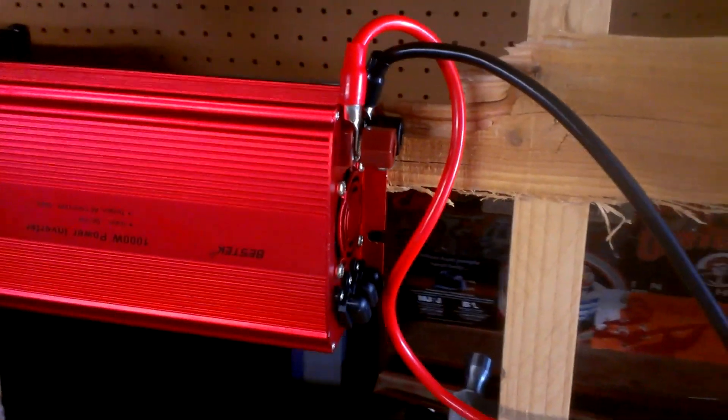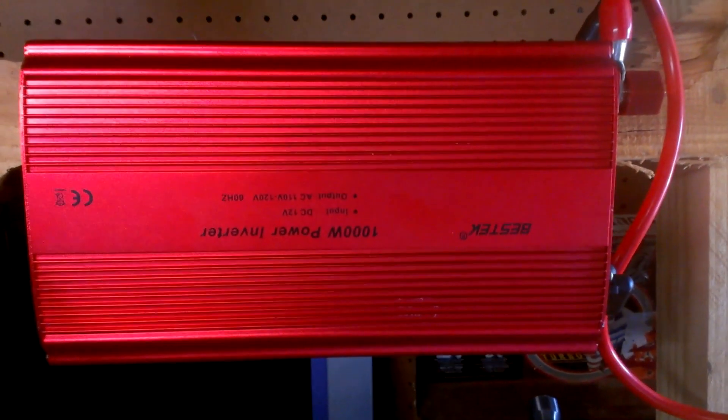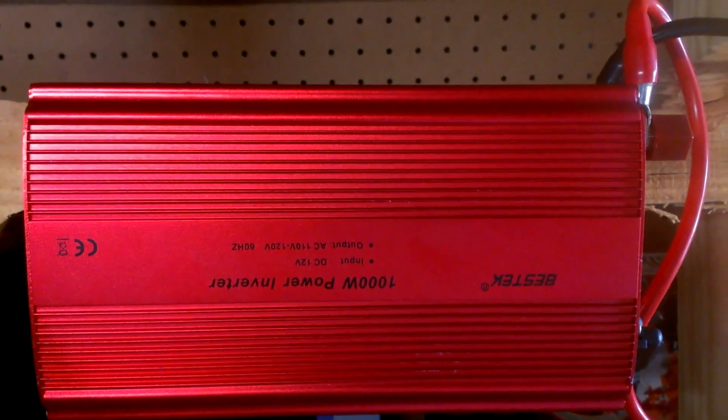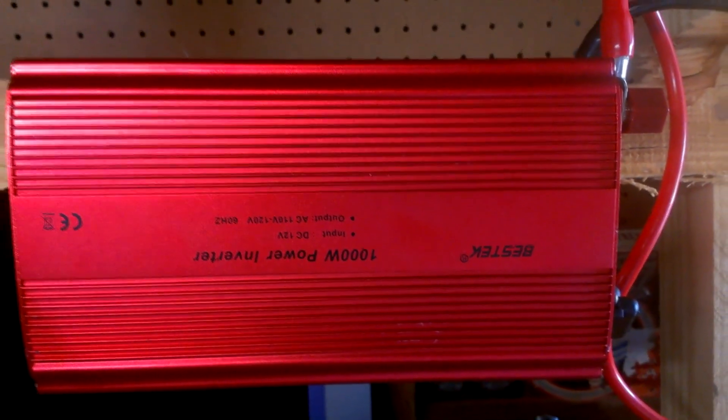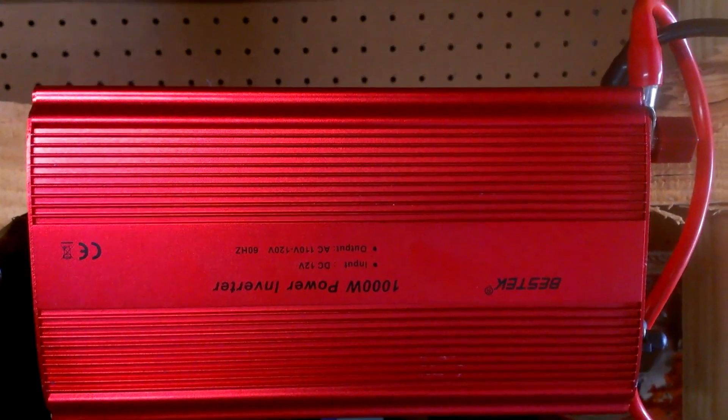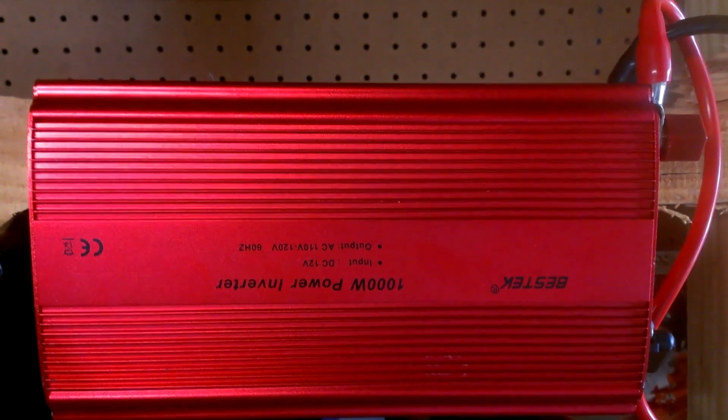I'm coming out of the battery into my inverter. The inverter is upside down because it was easier to mount that way. It gives me a thousand watts if I can go that far with power. The most important thing is that the input is 12 volts and the output is 120, so it converts the 12-volt battery charge into 120-volt current.